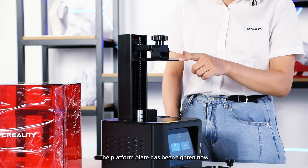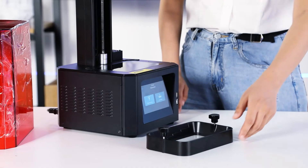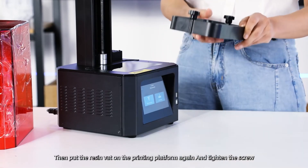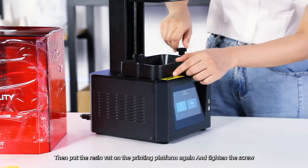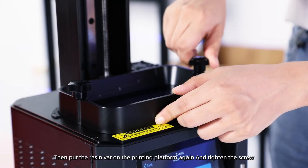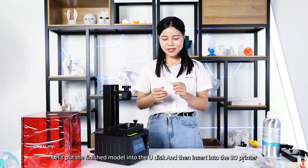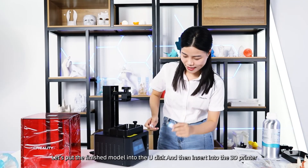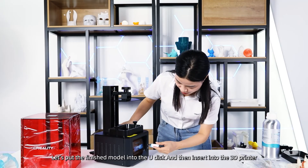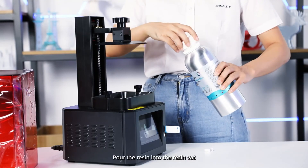The platform plate has been tightened now. Then put the resin vat on the printing platform again and tighten the screw. Let's put the finished model file onto the U-disc and then insert it into the 3D printer. Pour the resin into the resin vat.